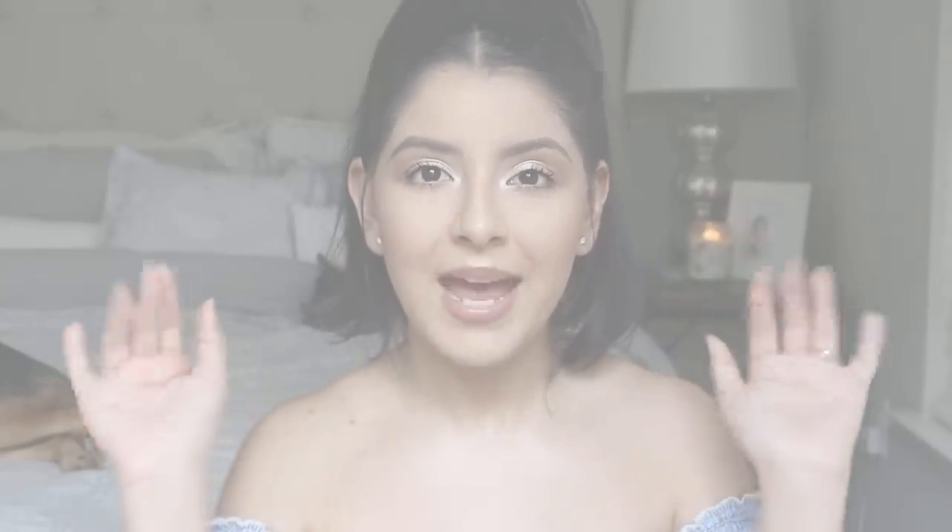That is it for this video, guys! I really hope you enjoyed learning how I got this makeup look — it's great for beginners but still very pretty, fresh, and glam. Please don't forget to subscribe before you leave. I love you guys so much and I will see you in my next video. Bye!